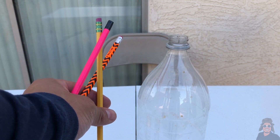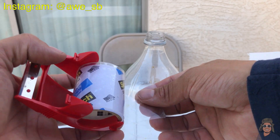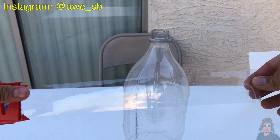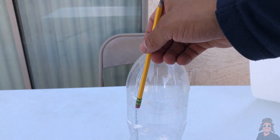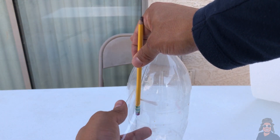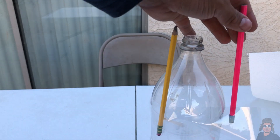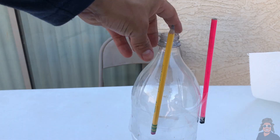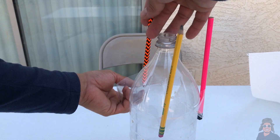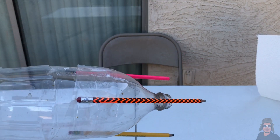To attach the pencils, we're going to need our tape. Make sure the piece of tape is long enough to go around the bottle. Grab one pencil, place it right there, and stick the tape over it. Then place the second one on the other side, and finally the third one on the remaining side. These pencils will act like a launching pad.